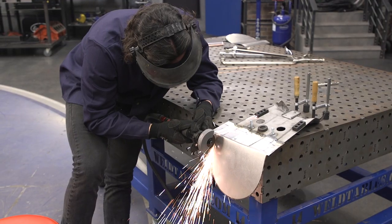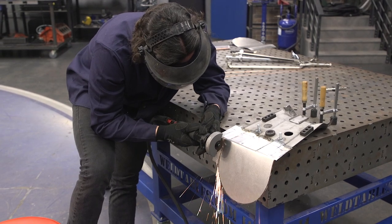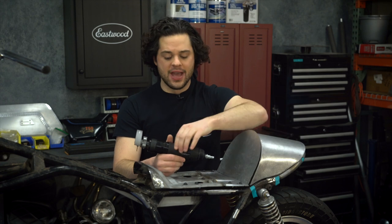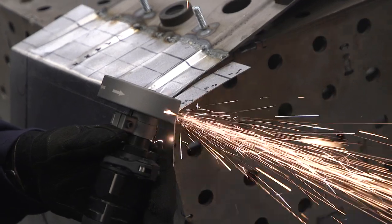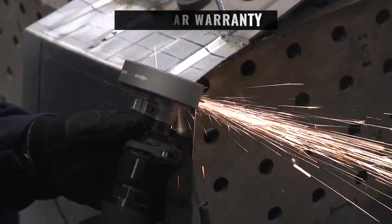Build quality with this thing is really nice. You have a very nice aluminum and composite housing. The aluminum keeps it lightweight and durable, and the composite helps keep your hand warm from the cold air during extended use. And of course, Eastwood also backs this with a one-year warranty.